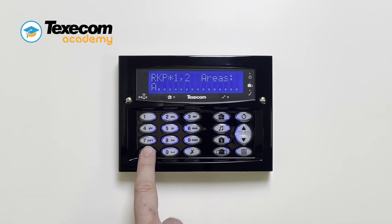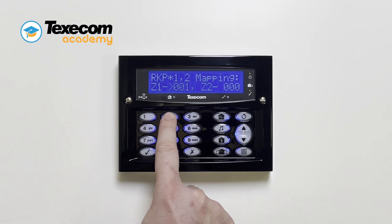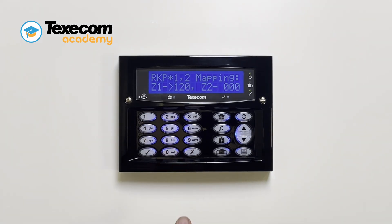Press yes for mapping, then press no to edit. Enter the zone number you want to map zone 1 on the keypad to. Press no again to map keypad zone 2, then press yes to save.